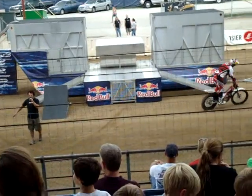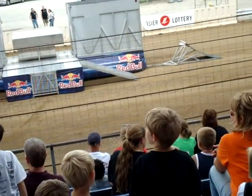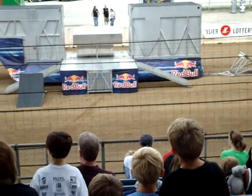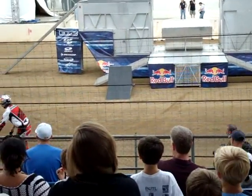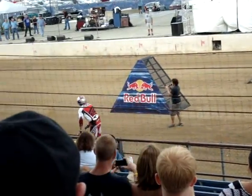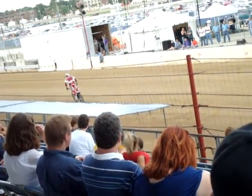Now, down here you can see a Red Bull Pyramid. This thing goes almost straight up and then straight down on the other side. There's only about three or four inches along the top of this. And Jeff, he's actually going to try to get over the top of this obstacle.